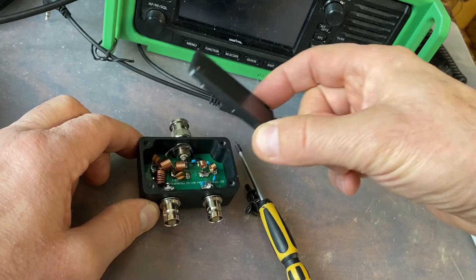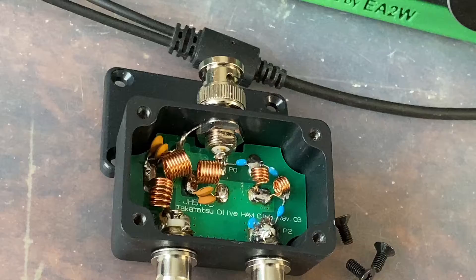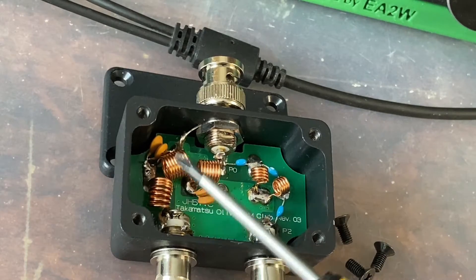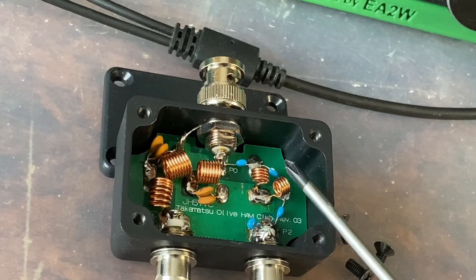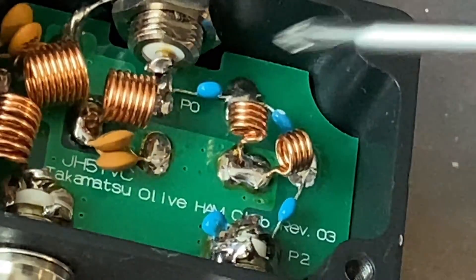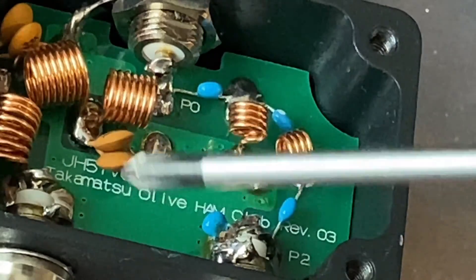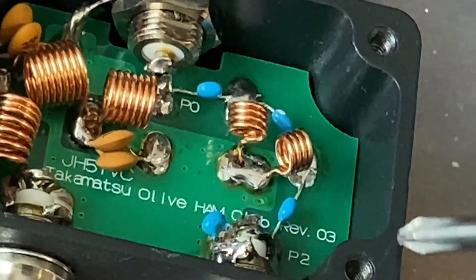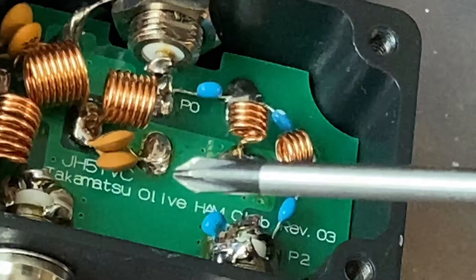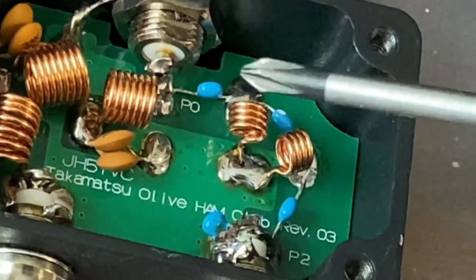Let's take a look at what we have here. We have the HF port here, the VHF/UHF port here. We see the label here indicating who is the author of this nice work — it's Takamatsu Olive Ham Club, Juliet Hotel 5 Yankee Victor Charlie. Nice components, nice soldering.